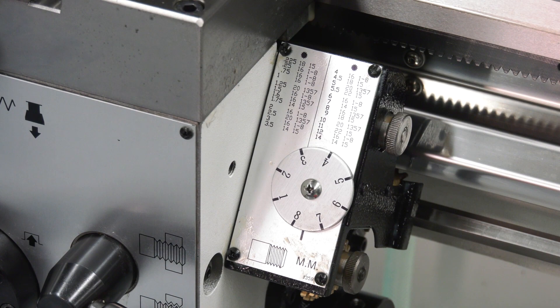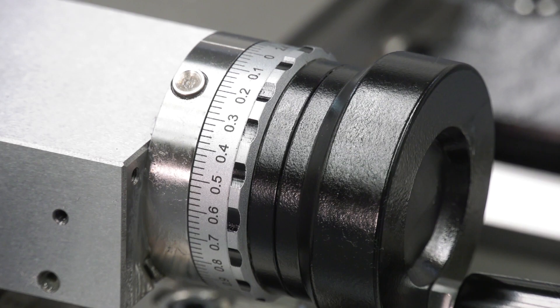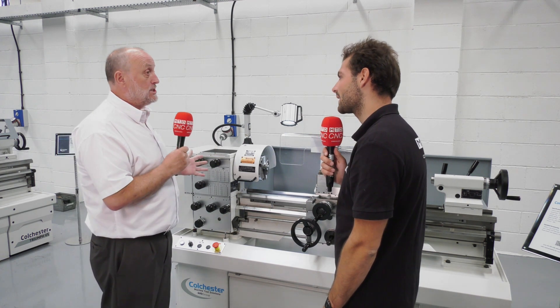What if someone has a standard lathe they've been using for a long time for their Op 20 work, they've got loads of work in progress and they need a new lathe — why should they come to Colchester? Well, first of all it's going to double your capacity. It's a relatively small investment, a nice compact machine — stick it in the corner and you're off and running.